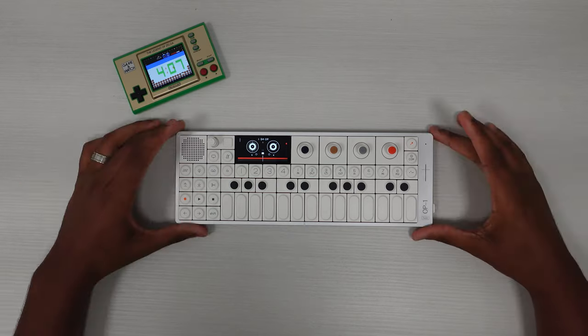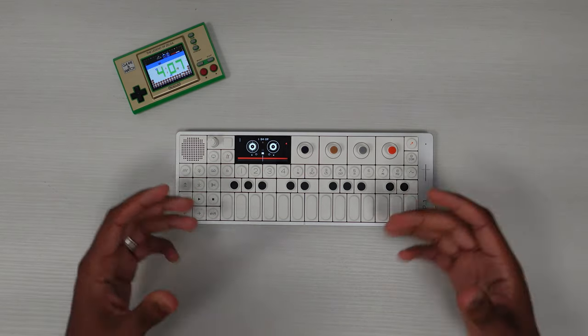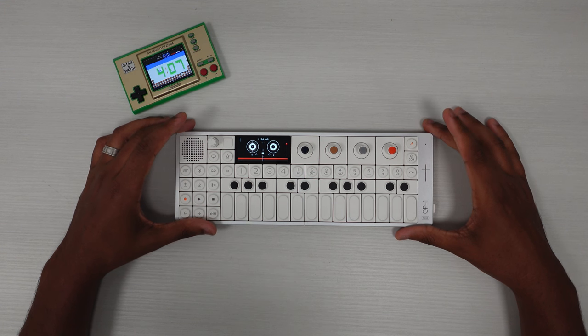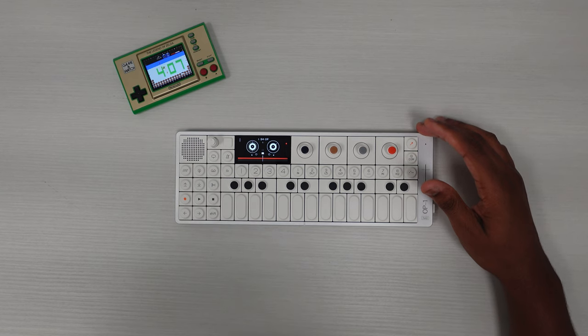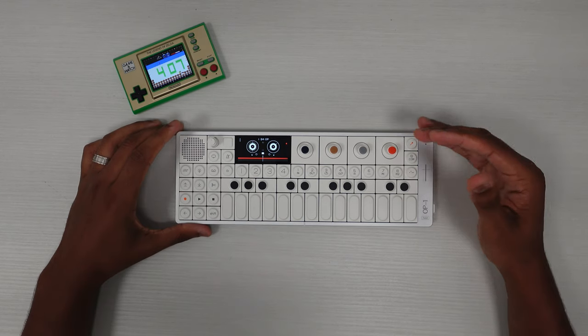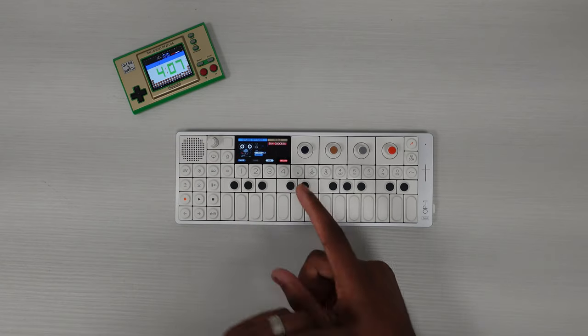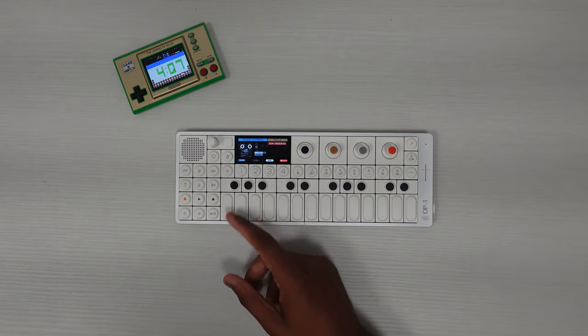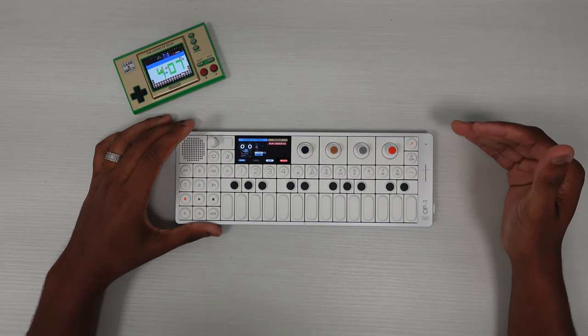There's so many different things it can do, and one thing that I've been really enjoying doing with the OP1 Field is experiencing music in a different way. What I decided to do is make each tape on here a genre of songs.